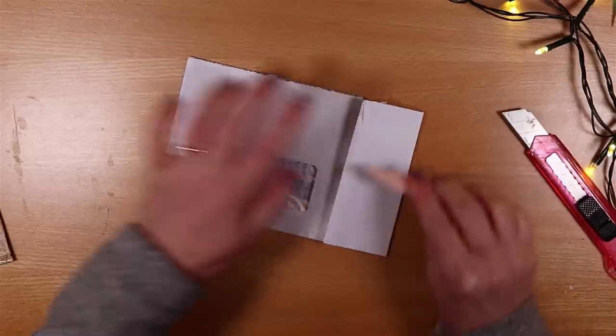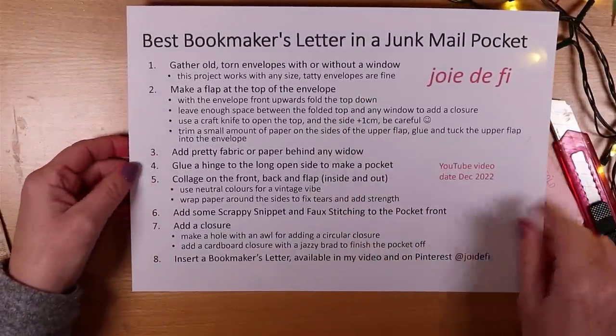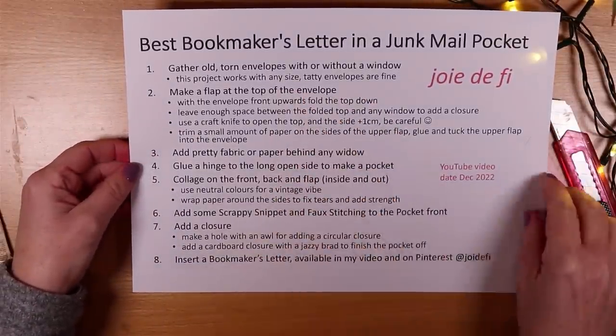All of these steps are set out in a document which is in Pinterest. Follow along and I hope it helps.